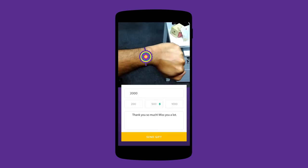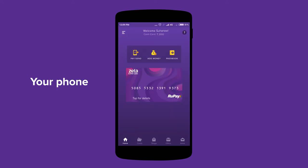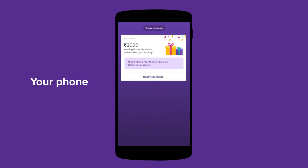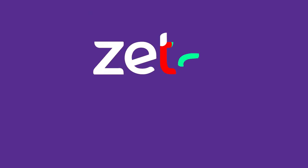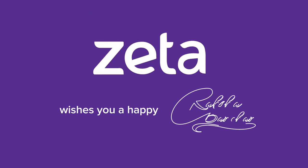And since no Raksha Bandhan is complete without a gift for you, your brother can also send you a Zeta gift card to show you how much he loves you. You can spend this gift card to buy yourself the perfect gift at stores and online through the Zeta Supercard and the Zeta app. This Raksha Bandhan, let technology help you keep this age old tradition alive.